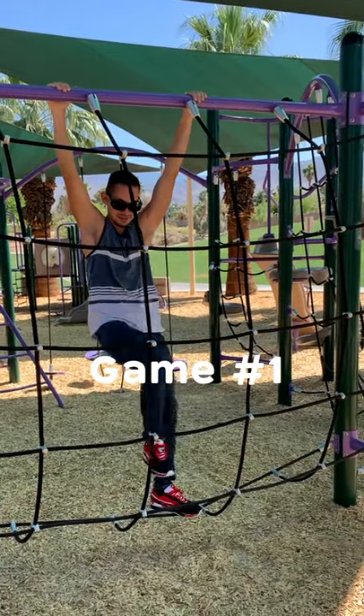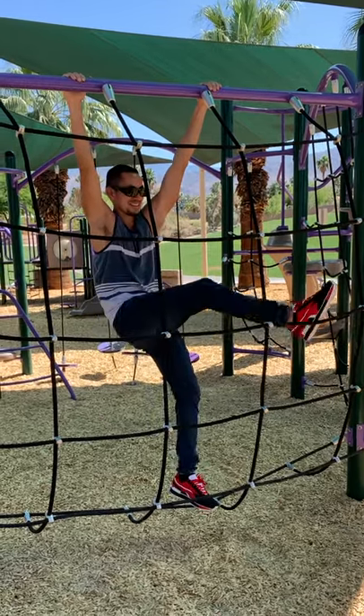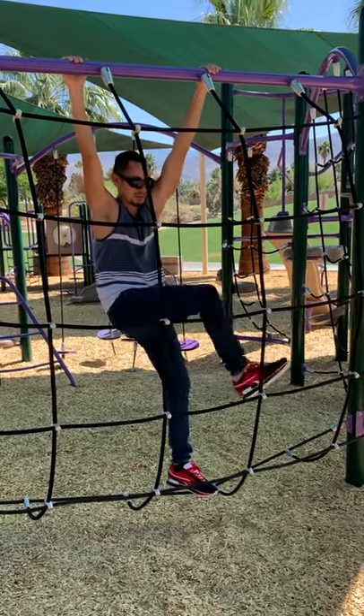Okay, so I'm thinking here, here, here, here, here, here, and then work my way down.